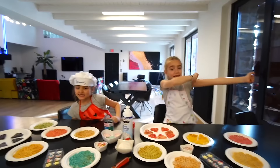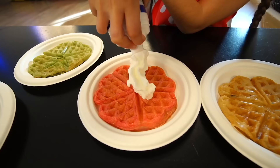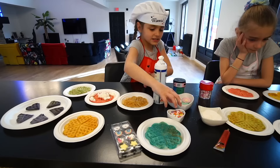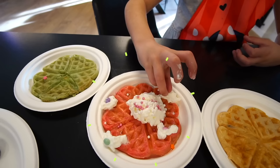Estamos aquí con todos los gofres de colores. Hay algunos que los hemos partido por la mitad y son corazones, y hay algunos que son flores. Yo voy a empezar con lana — voy a poner uno verde y otro amarillo. ¡Bien! Ya acabado.